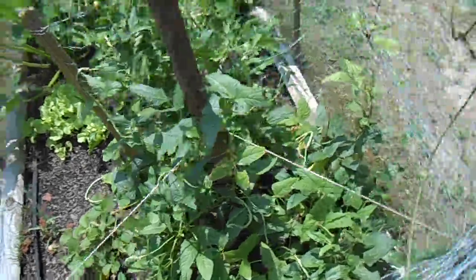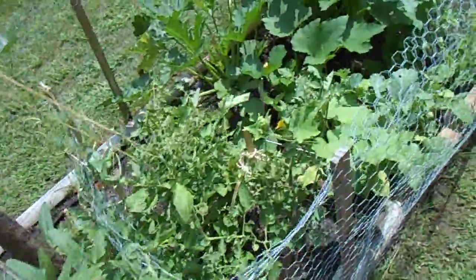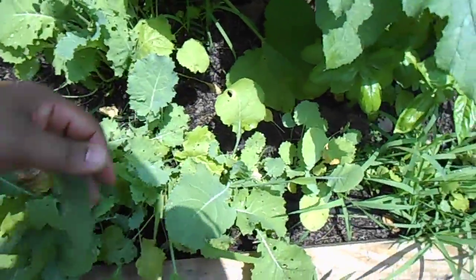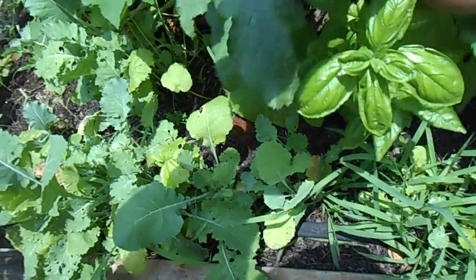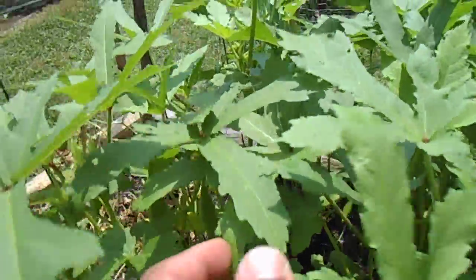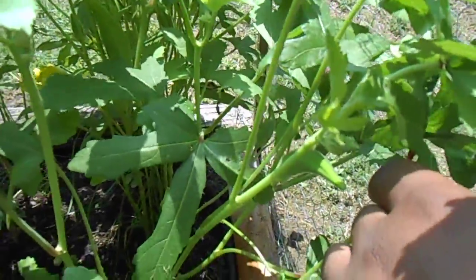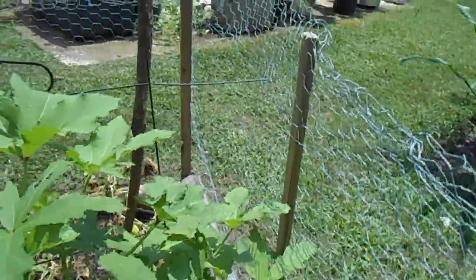I've harvested these three or four times already this week and they're just everywhere. Look at this jumbo guy here — I need to cut him down because he's about done. I harvested a bunch of my collard greens — what I could salvage from them, because insects are just beating them up. There's the basil — healthy basil. And these okras are coming in so nice. We harvested about 14 or 15 of them the other night. I'm going to cut them — I don't want them to get too big because they get real fibrous.